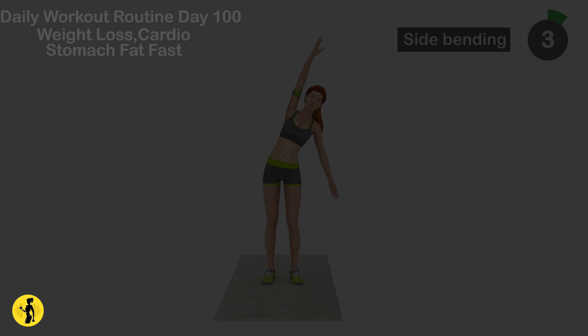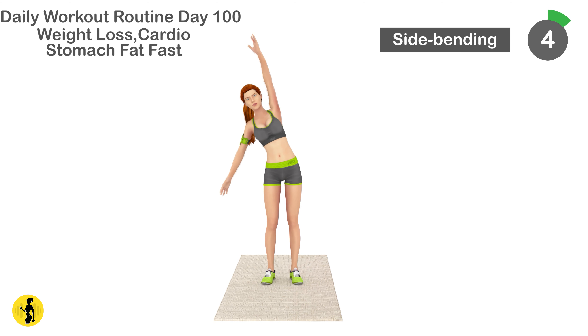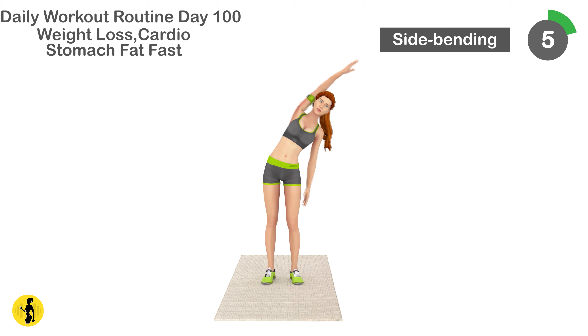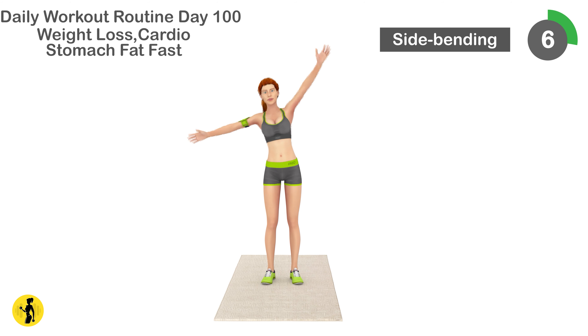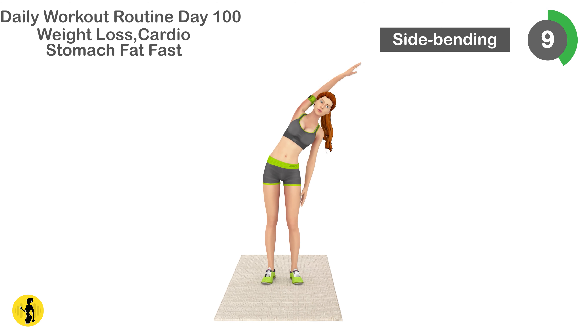Next is side bending. 1, 2, 3, 4, 5, 6, 7, 8, 9, 10, 11.